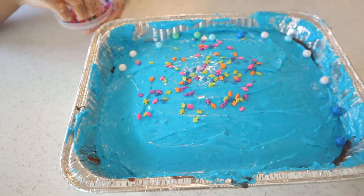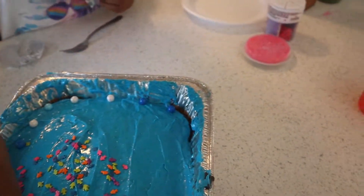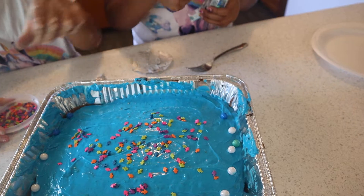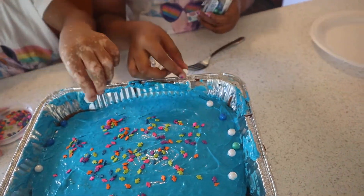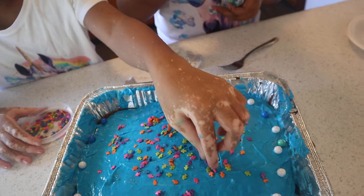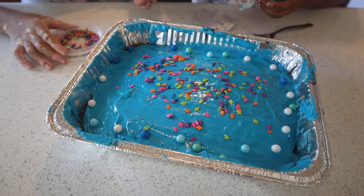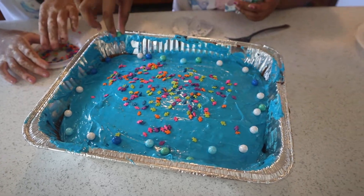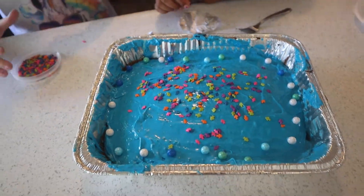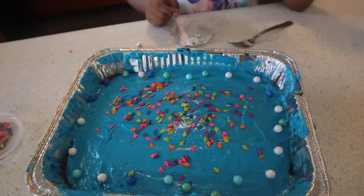Good job! Oh, that is so beautiful — I love it. Now I'm going to turn it so she can do more of that side. That looks so pretty, guys. Am I getting too much of these on? I think you are honestly — I think that's enough. Because sometimes you can do too much and it makes the cake look kind of raggedy. So we don't want to overdo it. That is so pretty, guys.